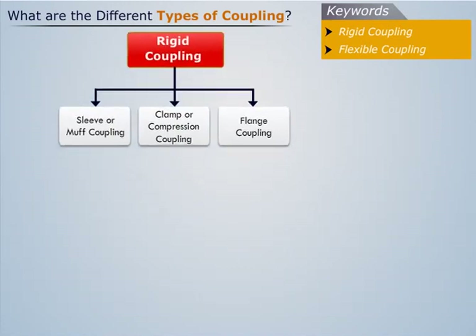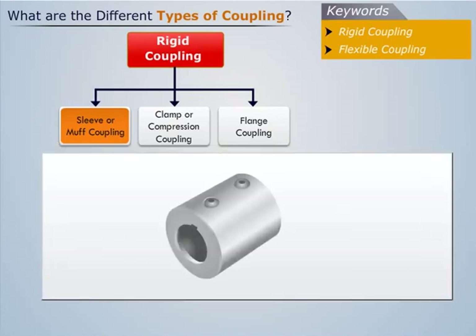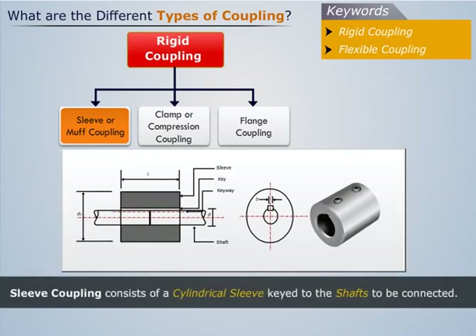Let us start with the types of rigid coupling. Sleeve coupling is one of the simplest types of rigid coupling. As we can see, it consists of a cylindrical sleeve keyed to the shafts to be connected.